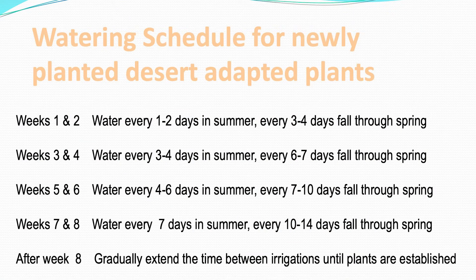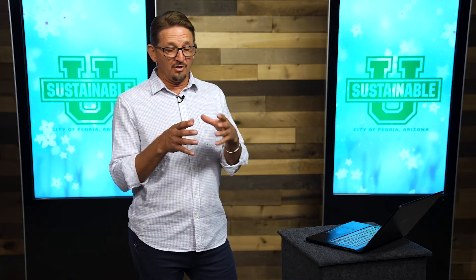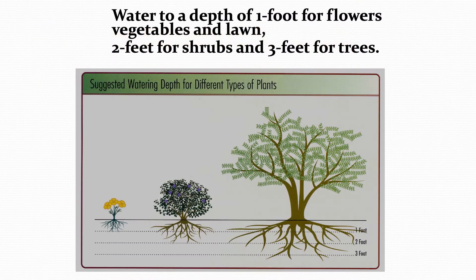Just a reminder about the watering schedule for newly planted plants: a brand-new plant does need a more frequent schedule to get those roots deep in the ground. Once established, you can follow the chart. Brand-new plants need to be babied a little bit with more frequent water until those roots can get themselves established down deep in the soil.